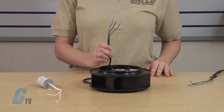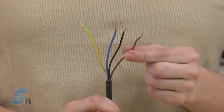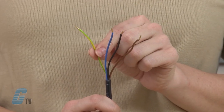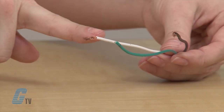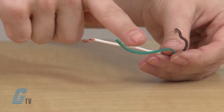Coming out of the fan, I have four wires. Blue and black are for line voltage. Brown is the capacitor wire. And green is ground. Looking at the wires in our plug, white is neutral, black is the hot wire, and green is ground.